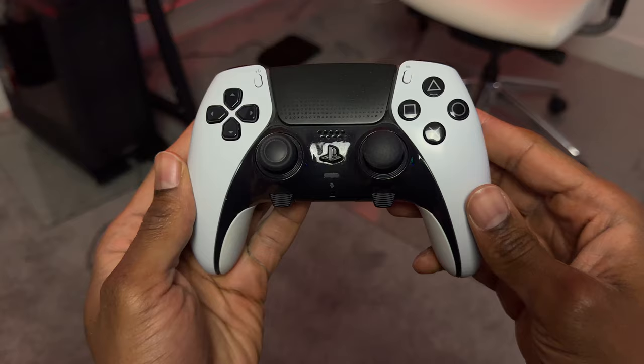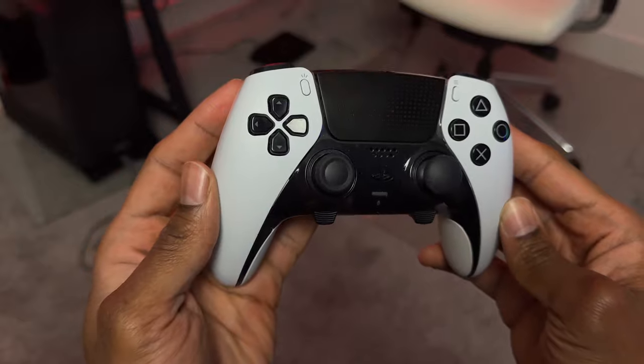In this video, I'm going to go over the good, the bad, and the ugly with the PS5 DualSense Edge controller. So let's kick things off starting with the good.